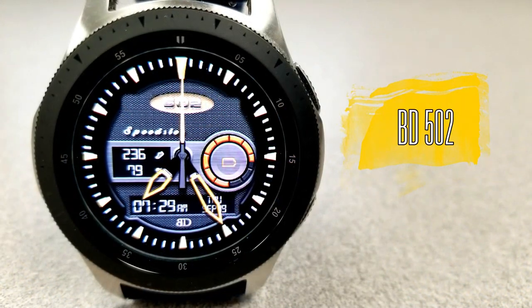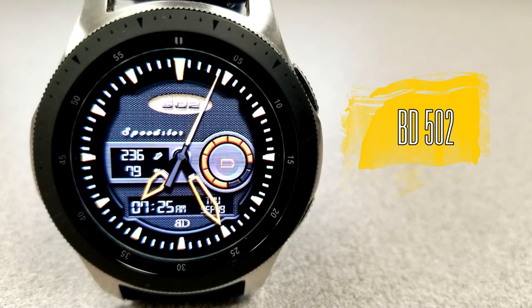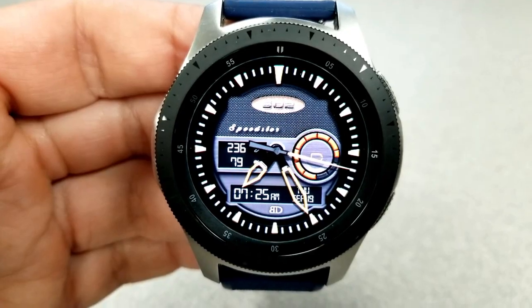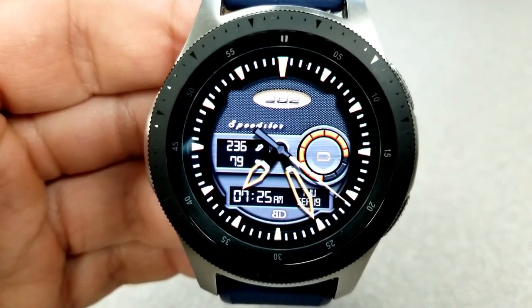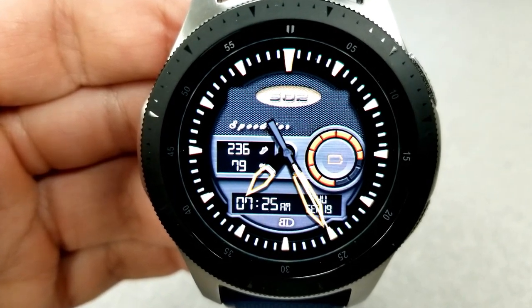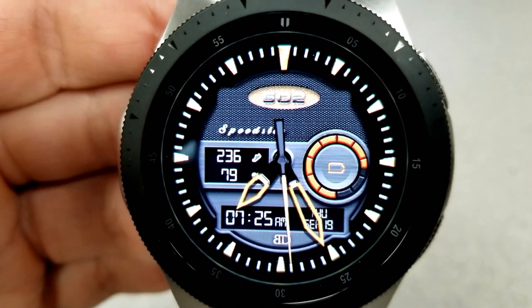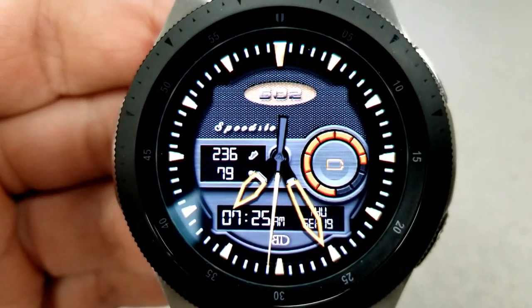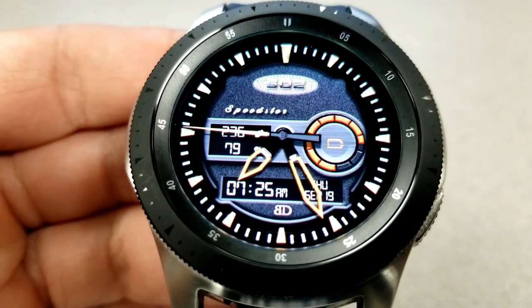The second watch face that you'll be able to pick up for free until end of day tomorrow is the 502 model. This one is the hybrid version as you have both the analog time displayed as well as a digital readout in the bottom half of the face, and the date is also shown there in the same space. Besides these two features you only have three more on the face, so like the previous one this one is also set in a minimalist style.